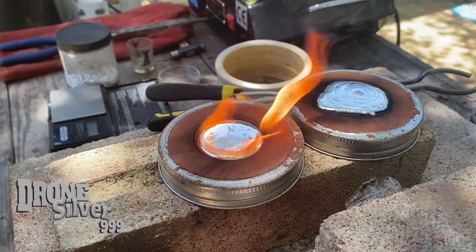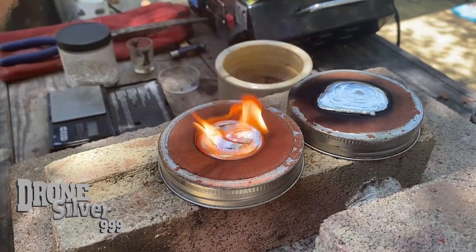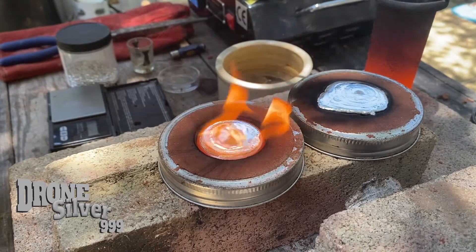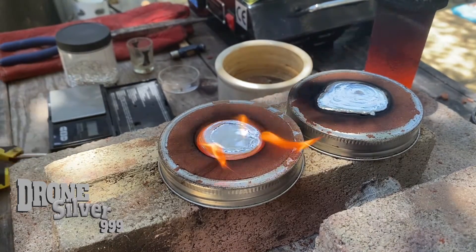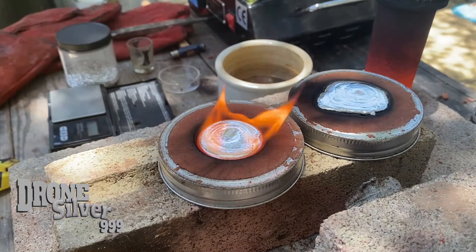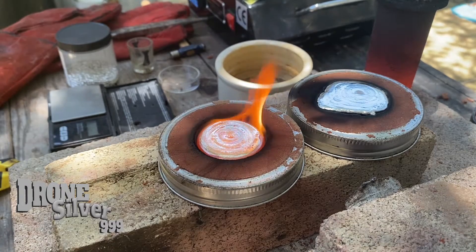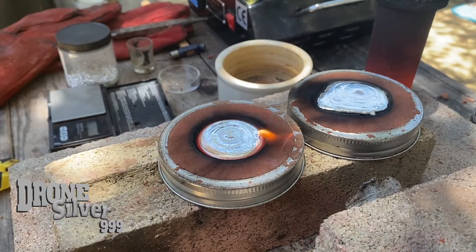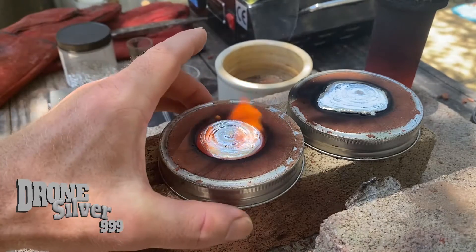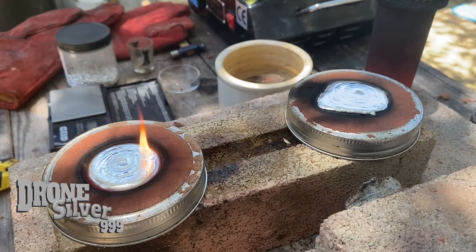Very beautiful. I absolutely could have done three in that mold but I'm trying to keep the price down and add more to my stack with some lighter pieces, or somebody else's stack and pass it along. This I'm super excited about — let's check out our first pour and see how it looks.